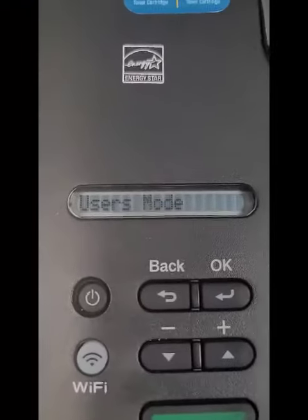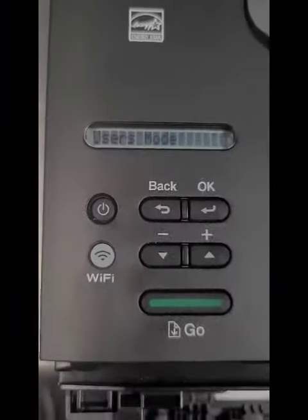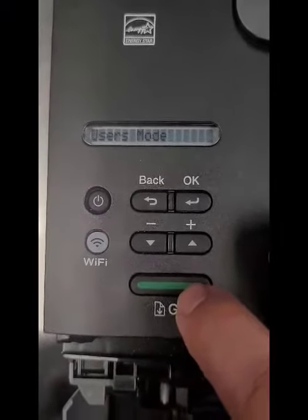Let go. Now you're in the user mode. You're doing good. Now we're going to press the Go button nine times. Why? Don't ask me why. Nine times.